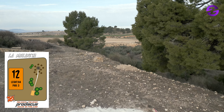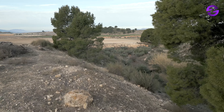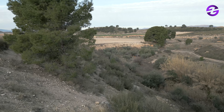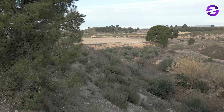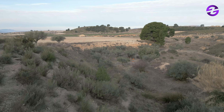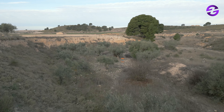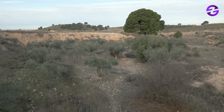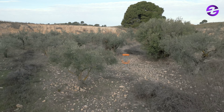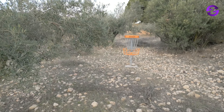Hole 12, par three, 84 meters — and maybe this is the signature hole. The basket is down there and it's a beautiful shot. This definitely could be the signature hole. You have to be precise with your putter throwing downhill. Some of the trees might help you or be against you — you can end up behind an olive tree five meters from the basket with no clear putt line, so you really need extra precision.